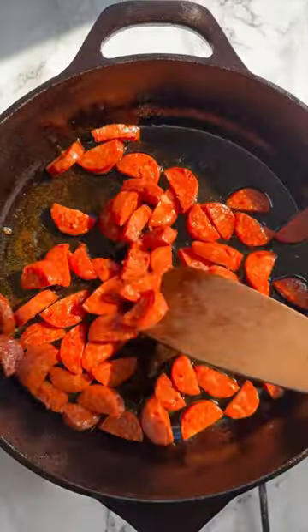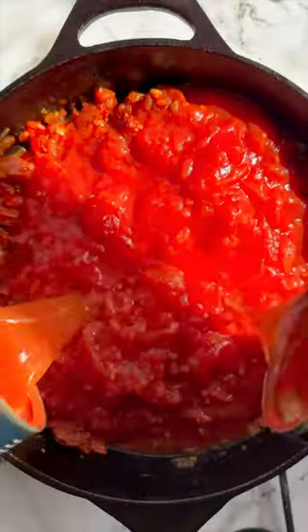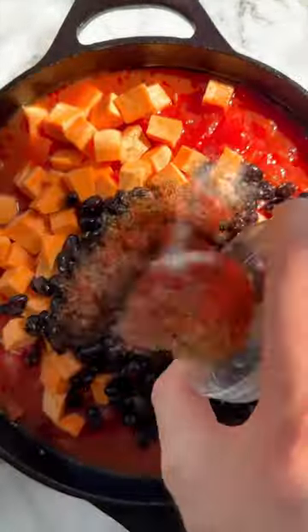We're gonna start with some chorizo, then fry with some onion, red pepper and garlic. Then we use tomato puree and we're gonna add some chopped tomatoes and swill out the cans, then add in some sweet potatoes, some black beans and some spices.